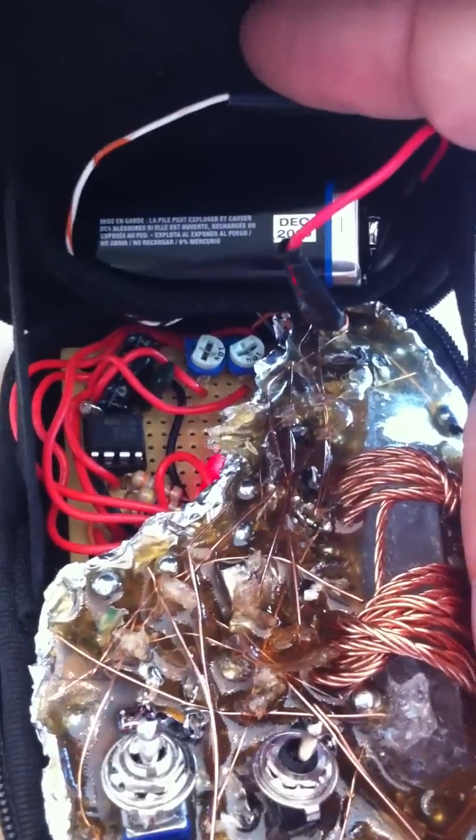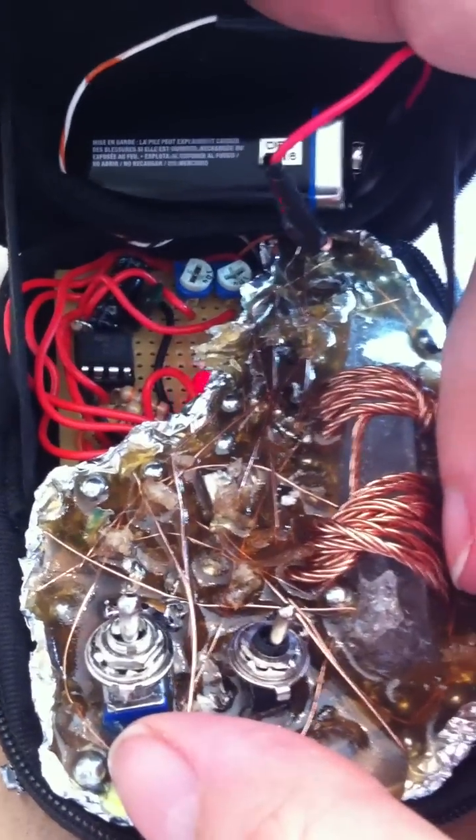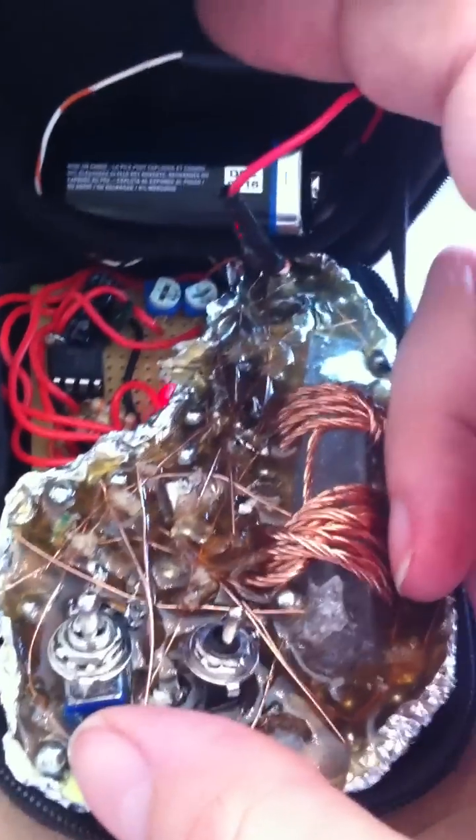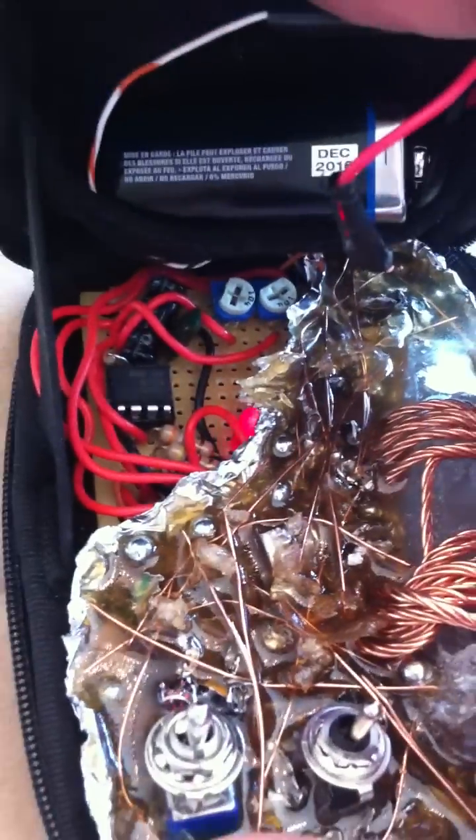This is programmable, so basically I can adjust the two frequencies to pretty much anything I want — from about 7 Hz to 45 kHz. Pretty good range there.